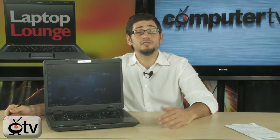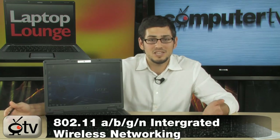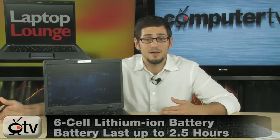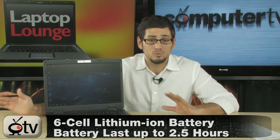As far as connectivity goes, it's got it all. It's got 10/100/1000 Gigabit Ethernet, which is 10 times faster than standard 10/100 Ethernet. It has Draft-N Wireless, which is 3 times faster than the fastest B and G wireless. It's got a 6-cell lithium-ion battery that's going to give you about 2.5 to 3 hours of battery life.